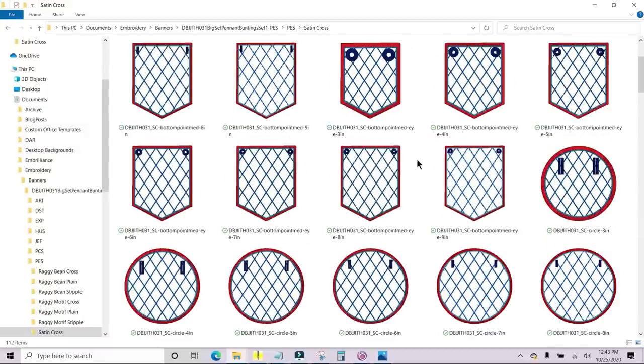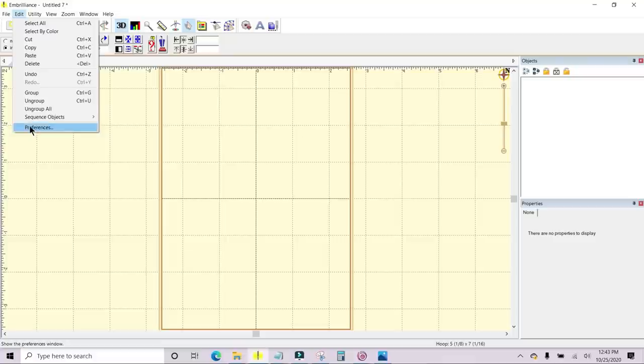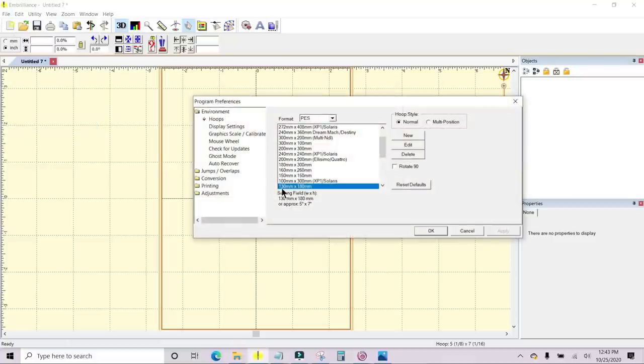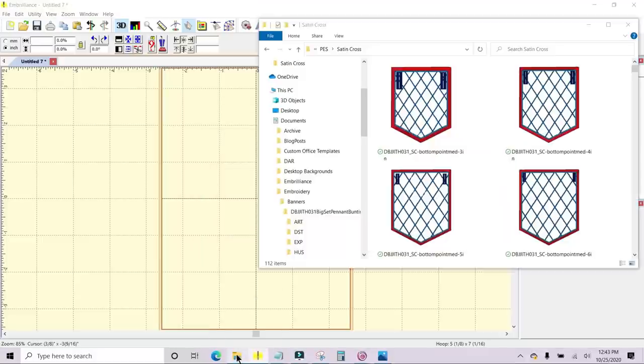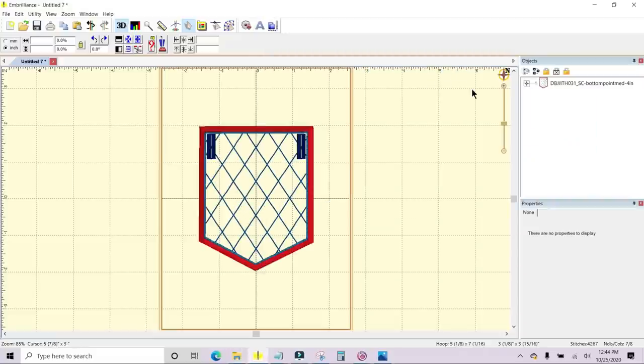You can scroll down and look at all of the different styles and pick the one that's going to work best for you. I've opened Embrilliance and set it up with a 5x7 hoop by going Edit > Preferences and choosing the 130 by 180 millimeter. Here you can choose your hoops based on the type of machine that you have. I'm going to grab the bottom-pointed four-inch file and drag it into Embrilliance. In Embrilliance, it has an Objects panel over here on the right.